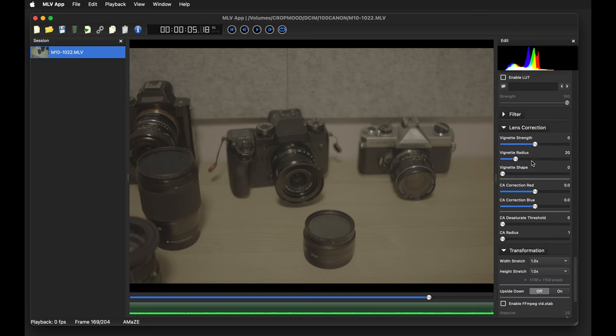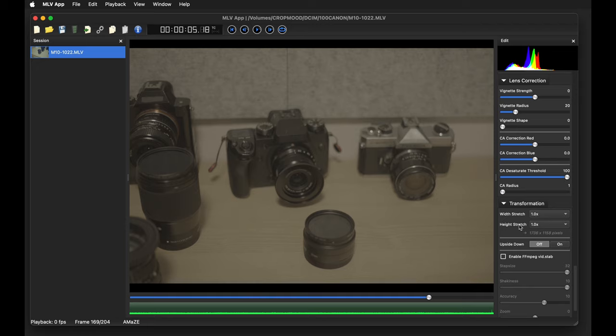Lastly, for chromatic aberration desaturation, crank the threshold up to 100 — that really cleans up all the chromatic aberration around the edges and makes the footage look super clean. So to summarize, the three key settings that clean up 1080p are: smooth aliasing in the MLB app settings, chroma smooth, and chromatic aberration desaturation.